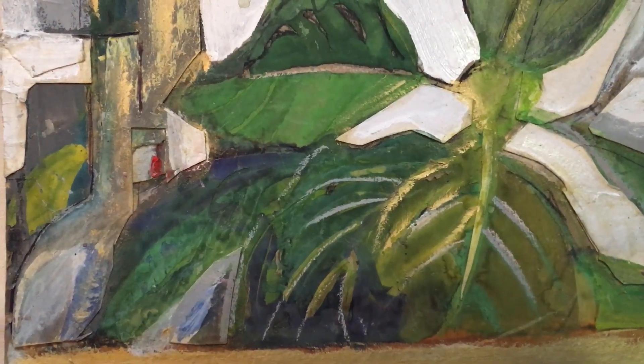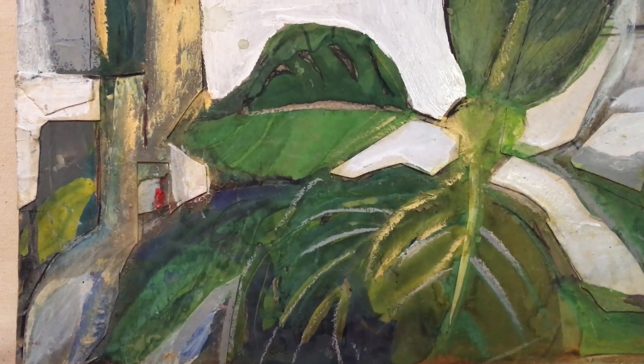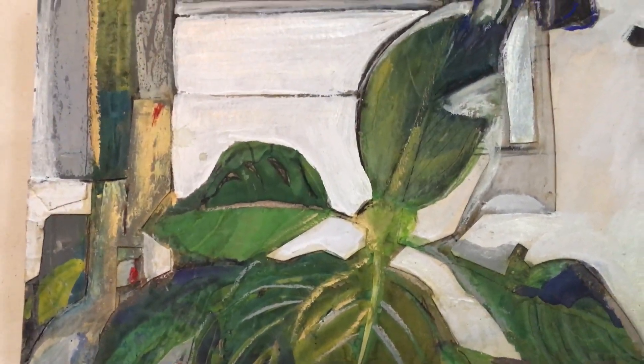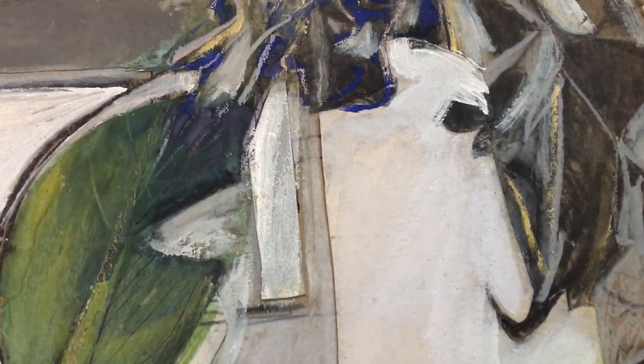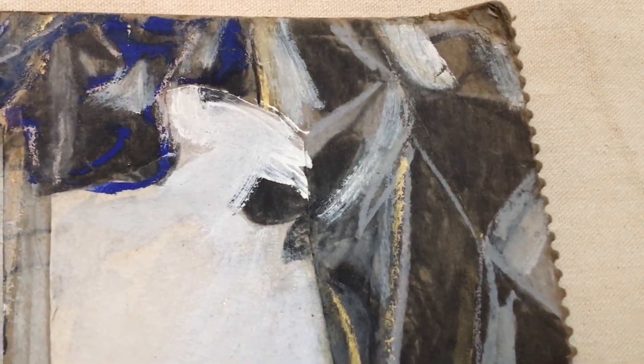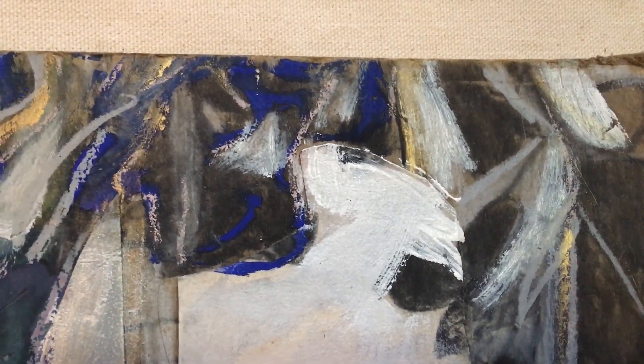It's like treble, alto, tenor, bass — like the treble and the bass. Yes, it's soprano, alto — but there's charcoal, and I think oil pastel, trying to remember.